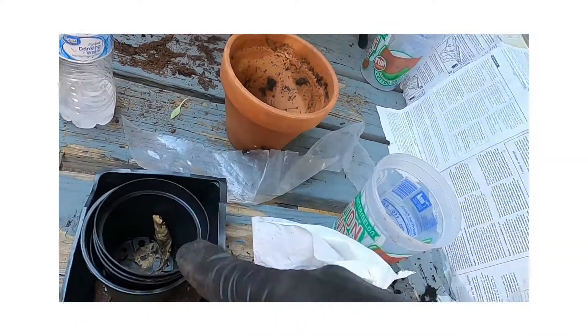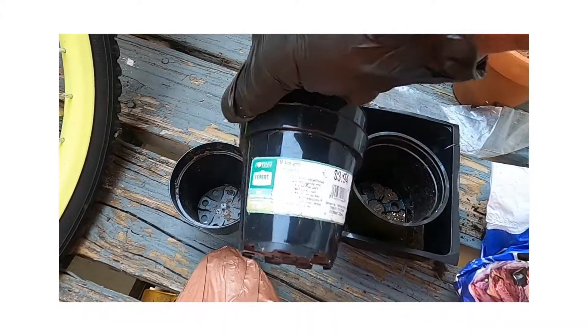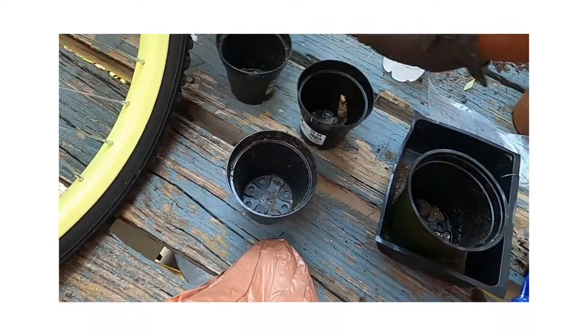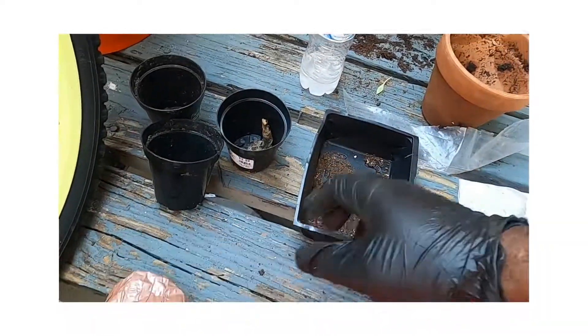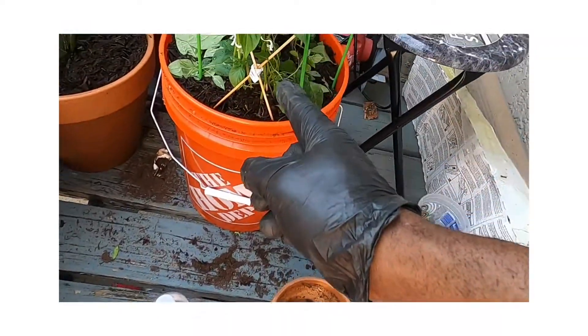It started from this right here. These little pots - you see that? That was my aloe vera right there, all my aloe vera plants right there. This was my rose pot. And this is what I started off with, my peppers right there.